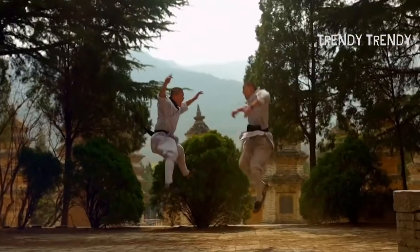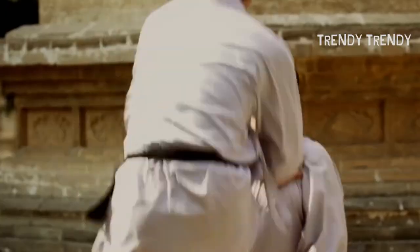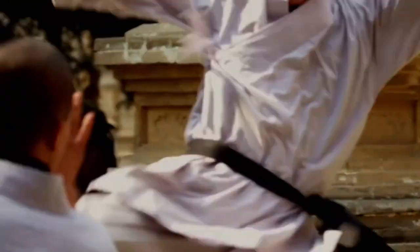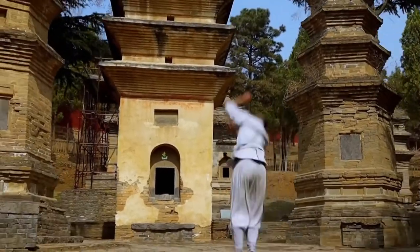So with all of this said, we believe it is safe to say that Wing Chun can definitely be used in a street fight, both from the self-defense and attack perspectives. What do you think about Wing Chun? Will you practice?